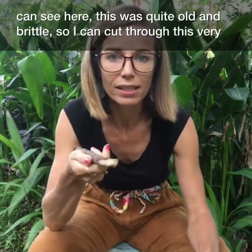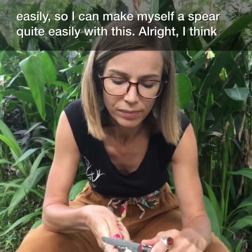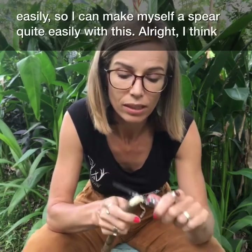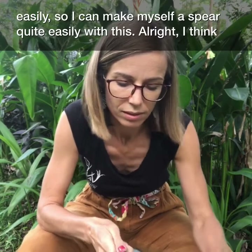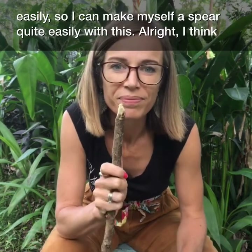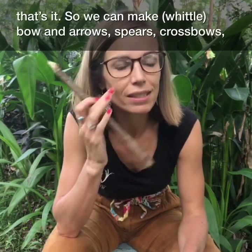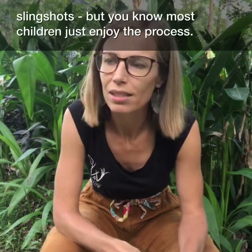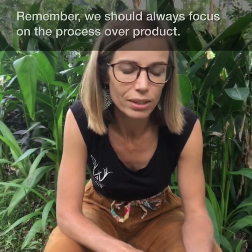You can see this wood is quite old and brittle, so I can cut through it very easily — I could make myself a spear quite easily with this. Things that we make are bow and arrows, spears, crossbows, slingshots. But most children just enjoy the process, so it's generally process over product.